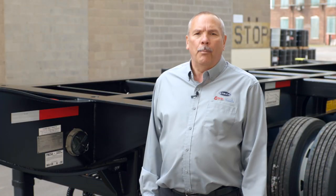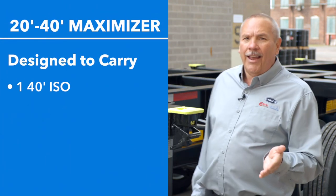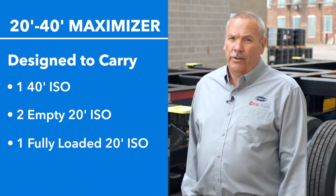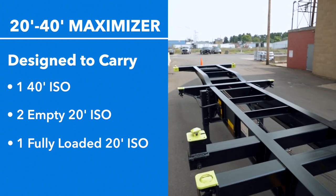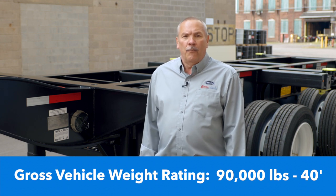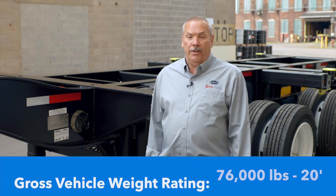Cheetah's 2040 3-axle Maximizer chassis is designed to carry one 40-foot ISO tunnel type container, two empty 20-foot ISO containers, or one fully loaded 20-foot ISO container located in the center when the chassis is extended. The gross vehicle weight rating on the 2040 Maximizer tri-axle is 90,000 pounds for a 40-foot container and 76,000 pounds for a 20-foot container. That includes the container, the cargo, and Cheetah's chassis — it does not include your tractor.